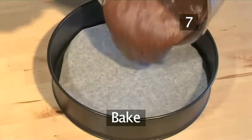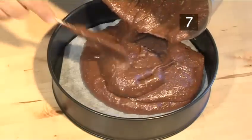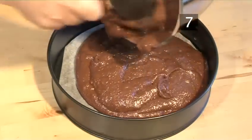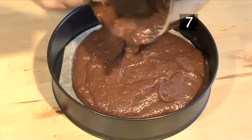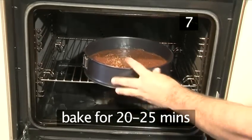Step 7. Bake. Pour the mixture into the lined baking pan, then place it on the central shelf in the oven and bake for 20 to 25 minutes.